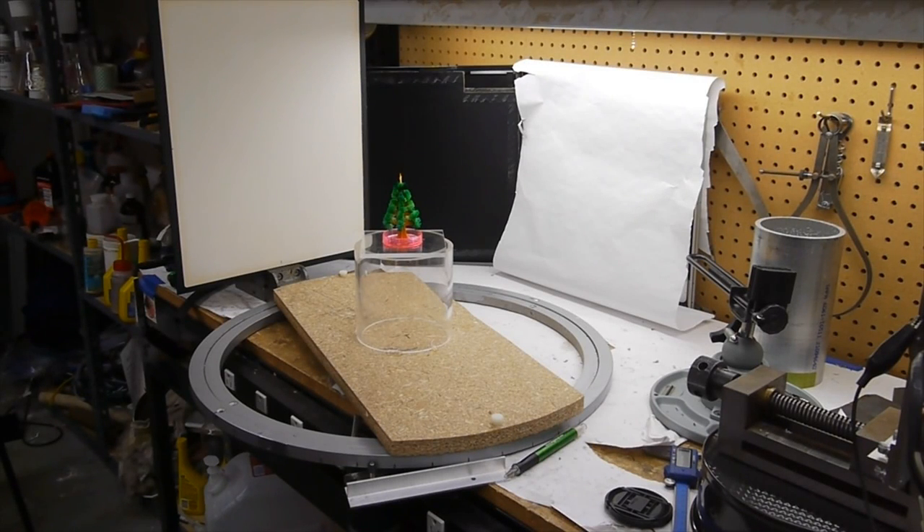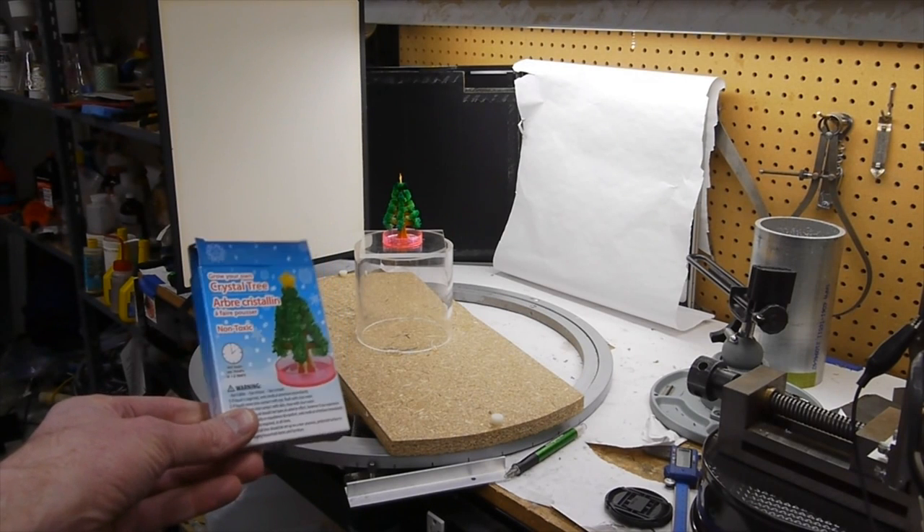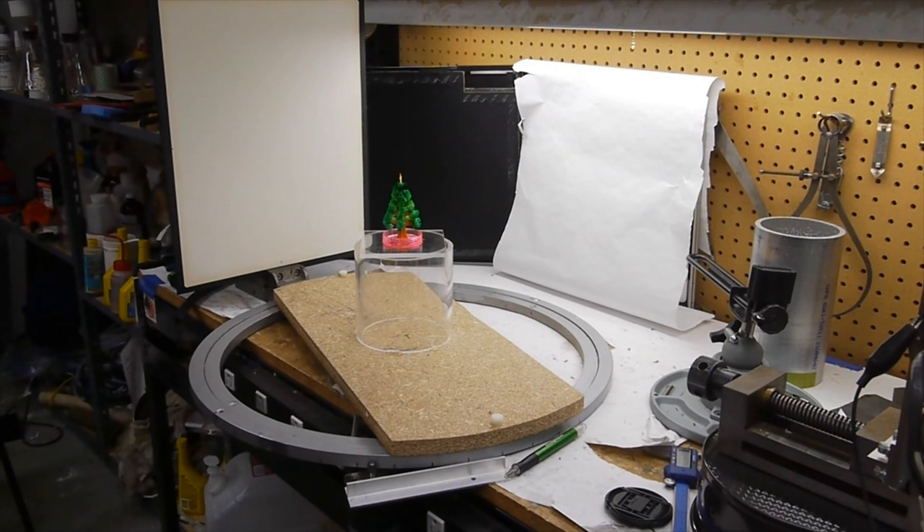Hey everyone. While I had my programmable turntable and camera set up, I decided to do some time-lapse videography. I got one of these little crystal growth trees for the holidays and set it up on the turntable, and took a picture of it every two minutes. Overnight the crystal tree grew and I made a time-lapse video. So check it out.